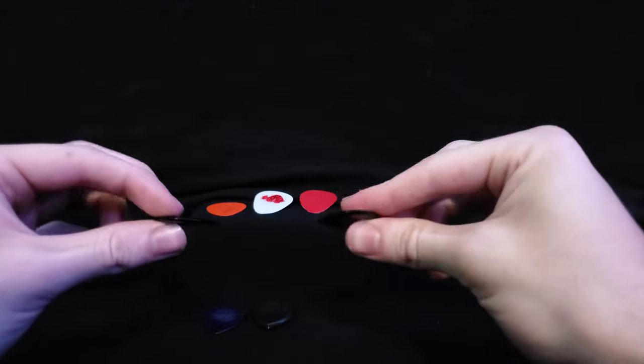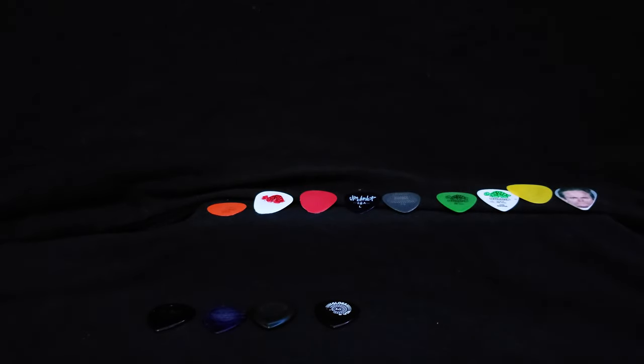These are my two main picks. And yeah, that's about it for the picks. Thanks for watching, please like and subscribe. Follow me on Twitch, I go live all the time. See ya.